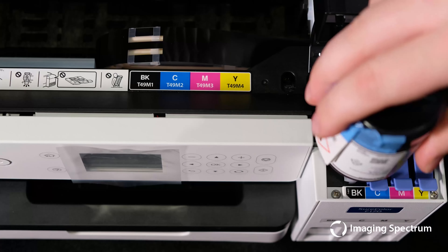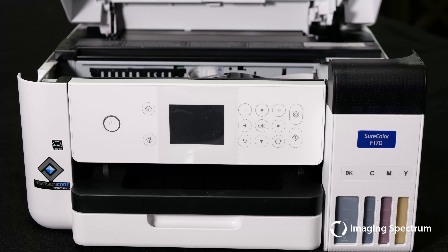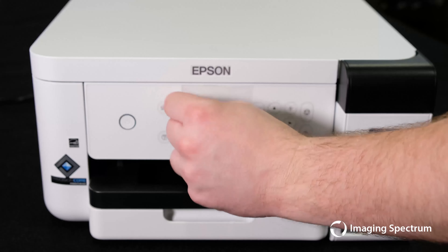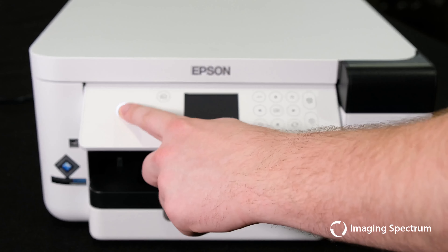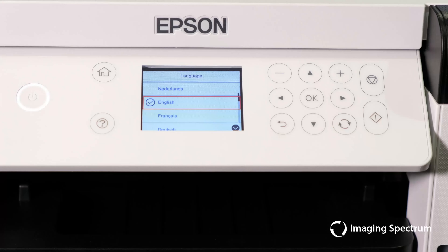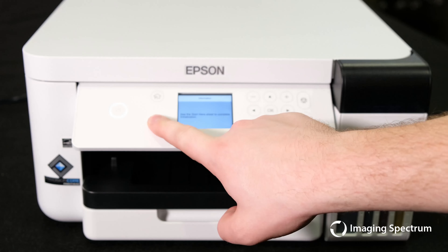Once all four tanks are filled, we will plug in our machine and start the priming process. First, hold the power button down for three to five seconds to turn the machine on and select your preferred language. Since it's our first time to power on the machine, we will need to hold the question mark button for five seconds to take it into the initialization mode. This may take up to 14 minutes, so don't touch anything or open any covers during the process.